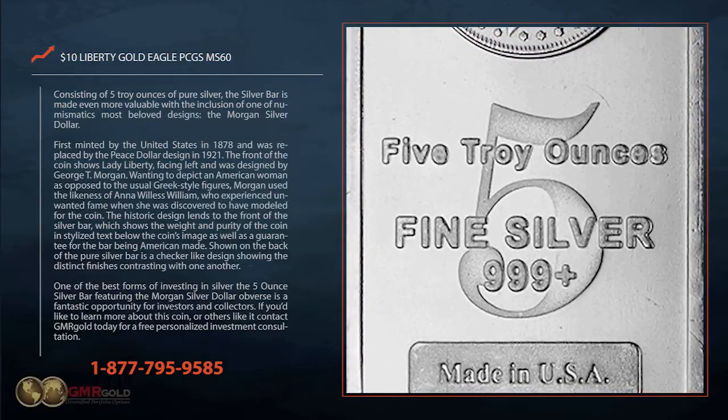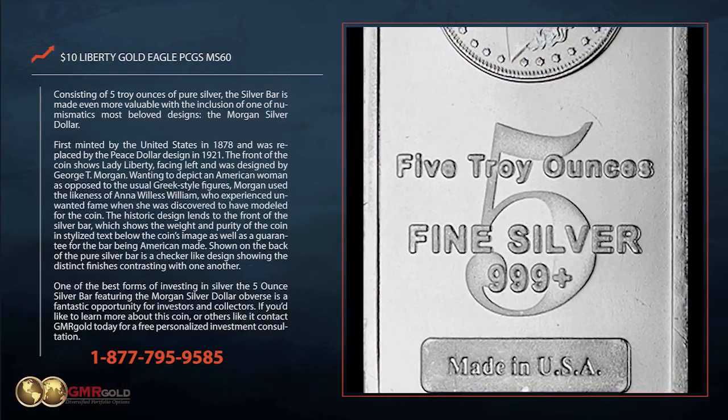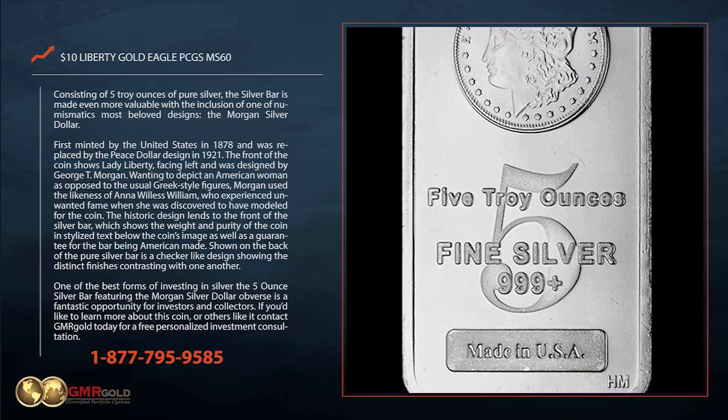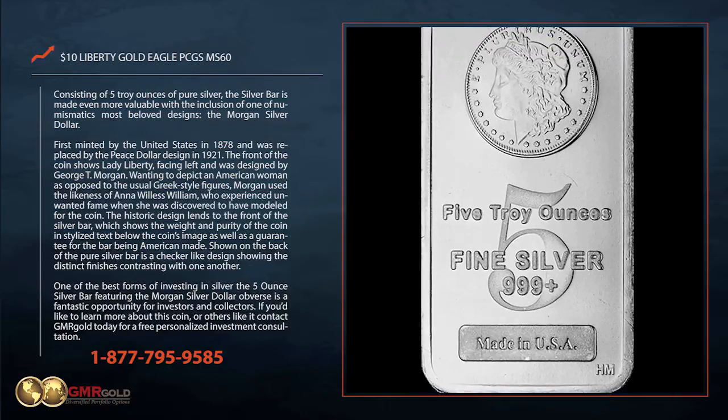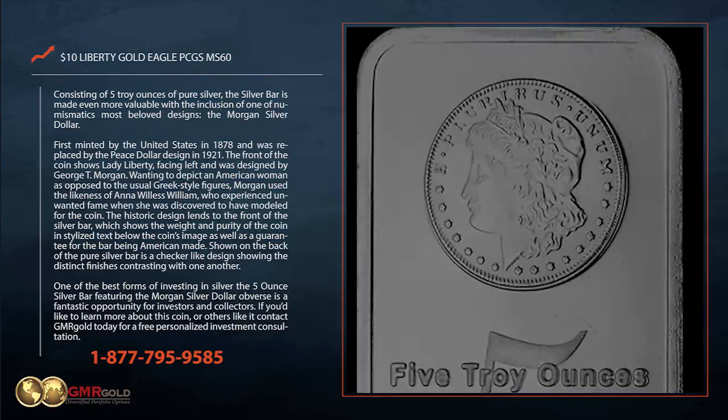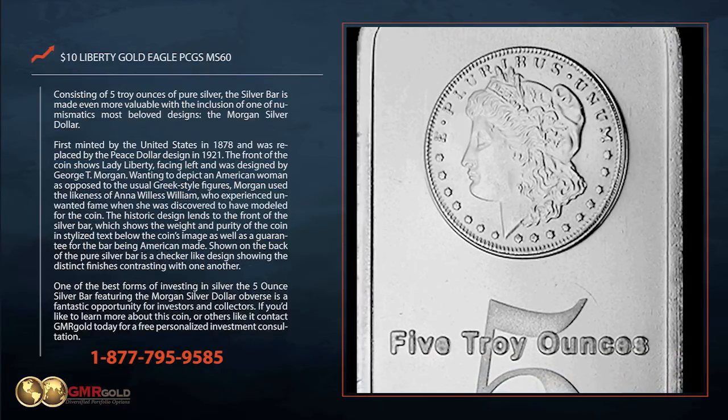Consisting of 5 troy ounces of pure silver, the silver bar is made even more valuable with the inclusion of one of numismatics' most beloved designs, the Morgan Silver Dollar. First minted by the United States in 1878, it was replaced by the Peace Dollar design in 1921.